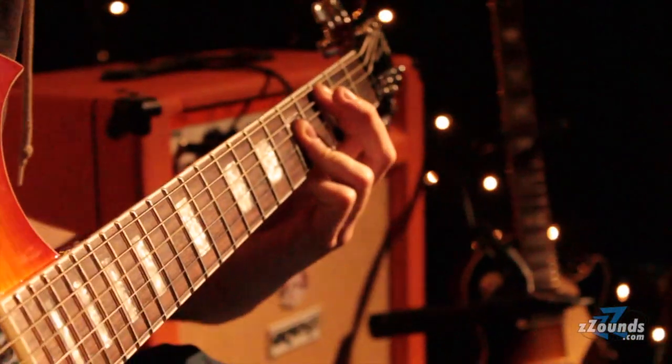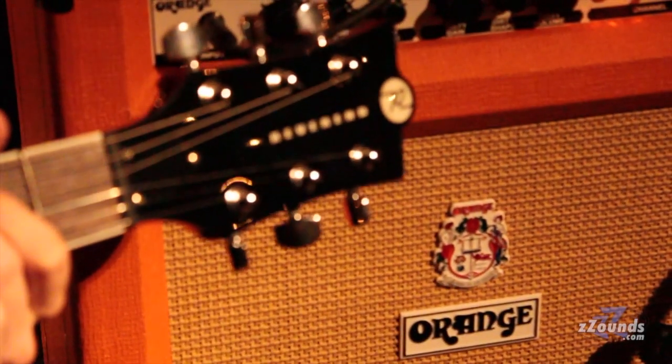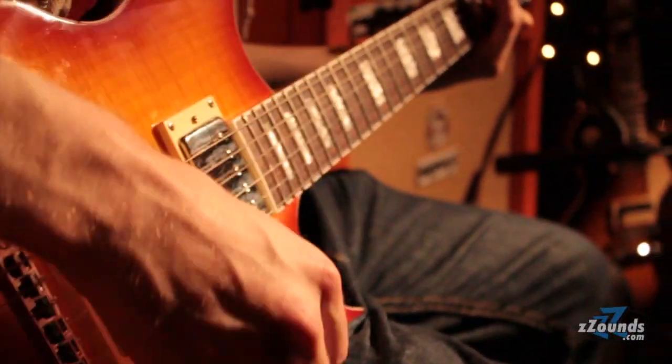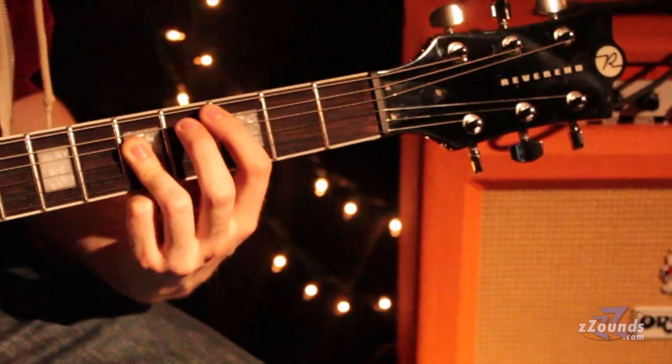It's not like you have to run them at seven for them to sound right. They'll do varying things all the way up. I think that's an Orange thing really — there's still a lot of amps that don't do that. And obviously the voicing, trying to make the controls so it's hard to dial a bad sound.